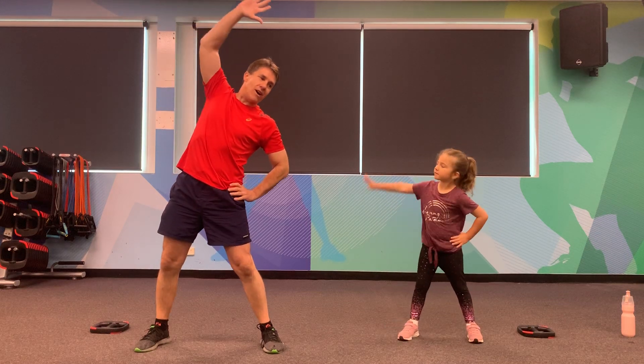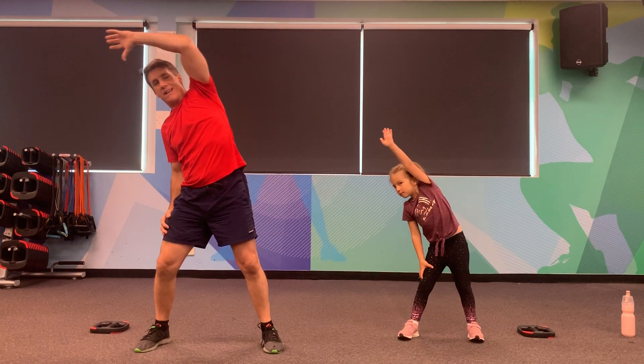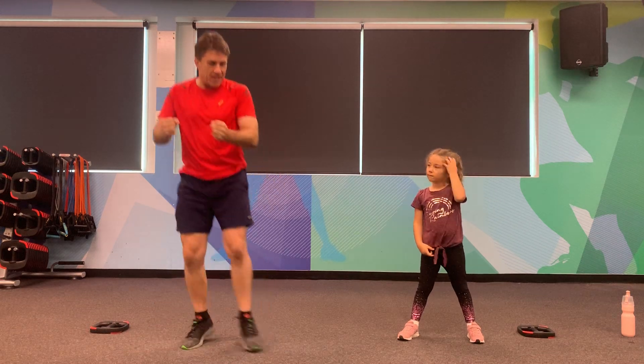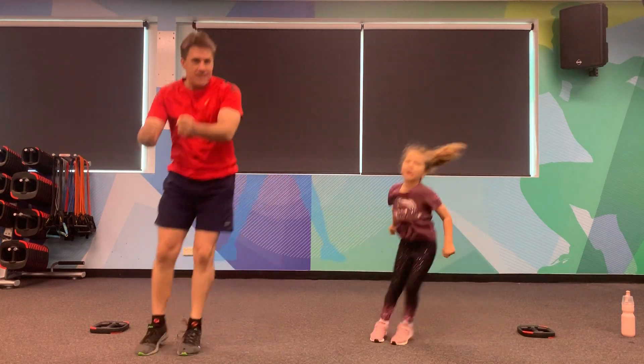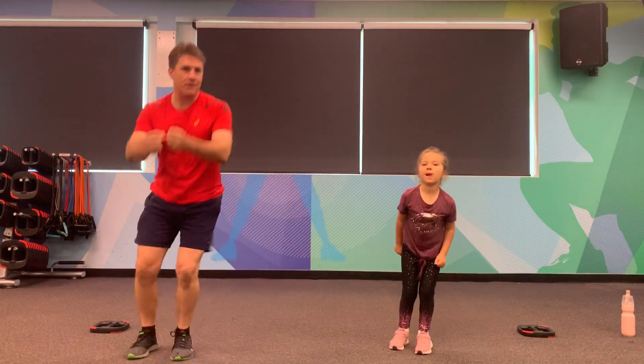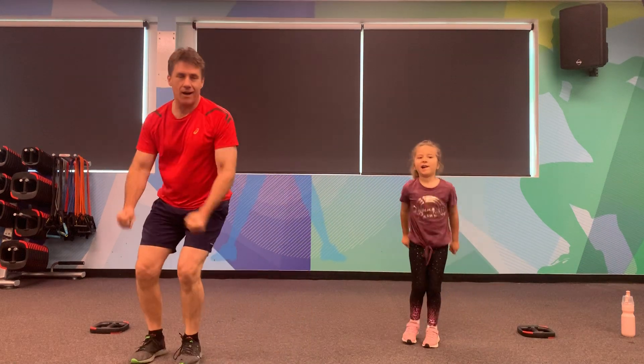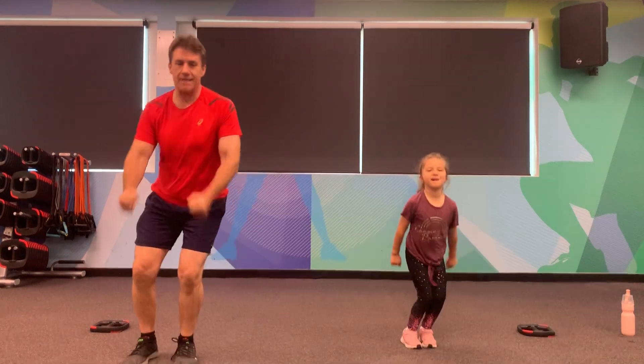We're going to do a little stretch to the side, a little stretch to the other side. Excellent work. Now we're going to do little ski jumps side to side — we're skiing down the slopes of Switzerland, in the French Alps as well. Here we go, side to side. Good work.